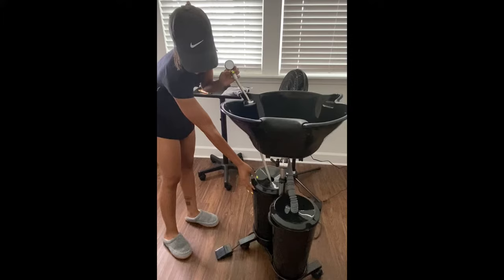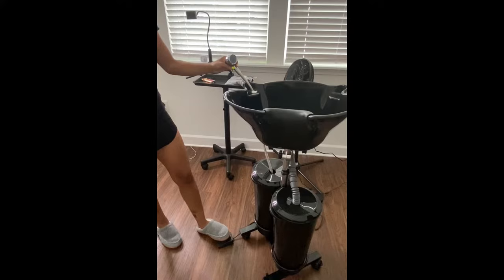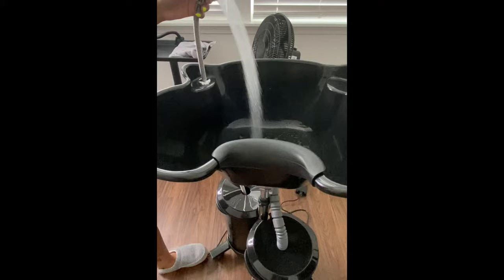You have the foot press which regulates this, so I'll give you a small demo. I press it and then you'll see the water going down the drain and coming into here.